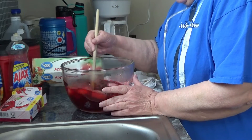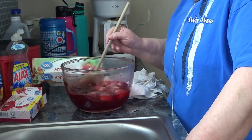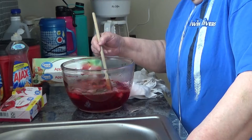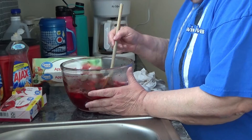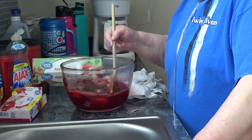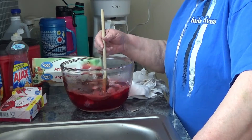I will keep stirring this until it starts to look somewhat set up. I don't want it full set — I just want it kind of cold and half set so that the applesauce, or whatever fruit, will suspend in there instead of sinking to the bottom when it's done.